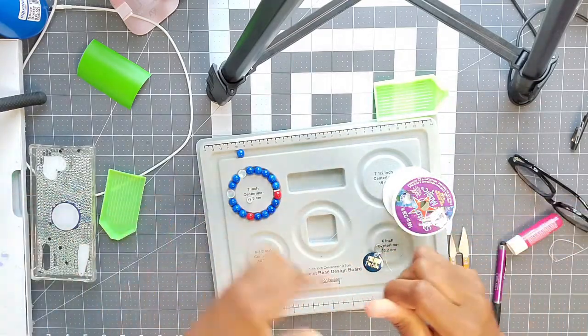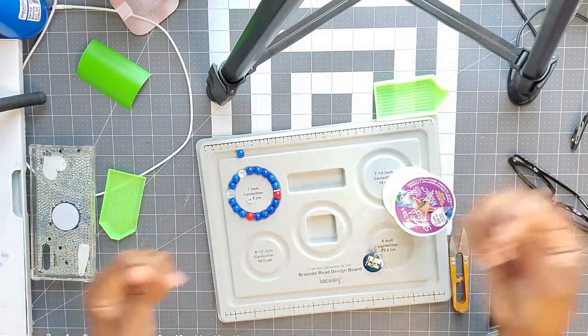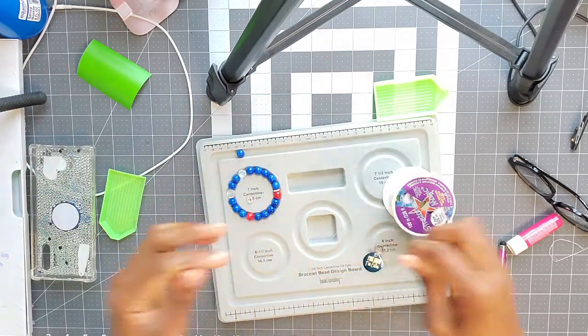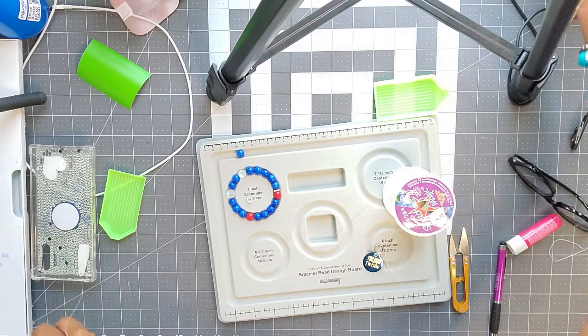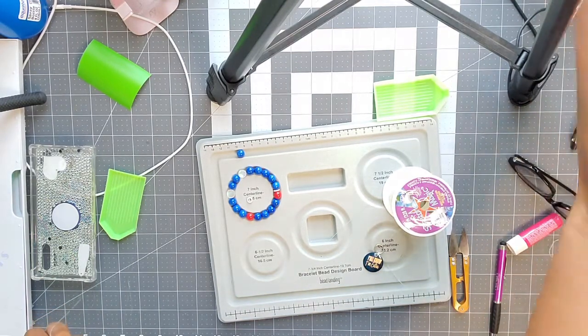I pre-stretch it so it doesn't lose its elasticity faster. It's pretty much already stretched out to where it needs to be, so it's actually longer than what I cut it. Then I use a bead stopper.